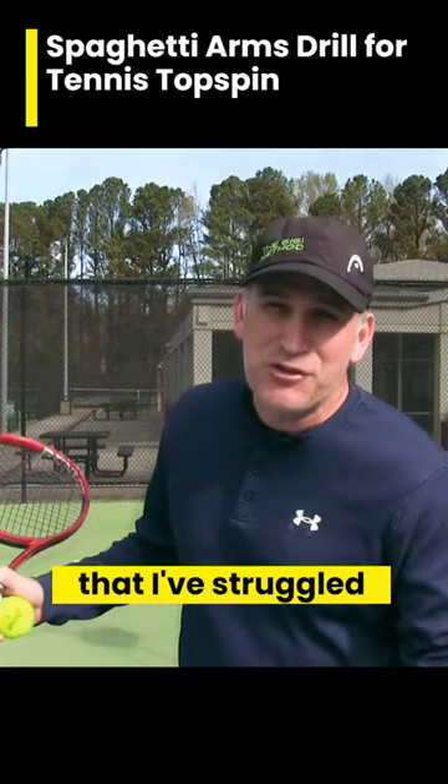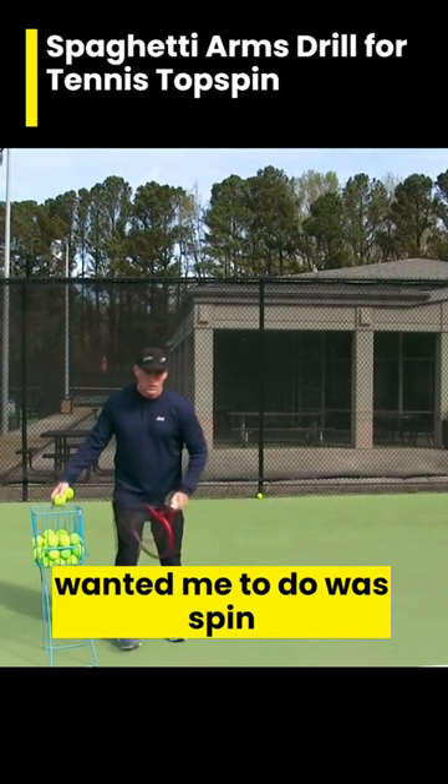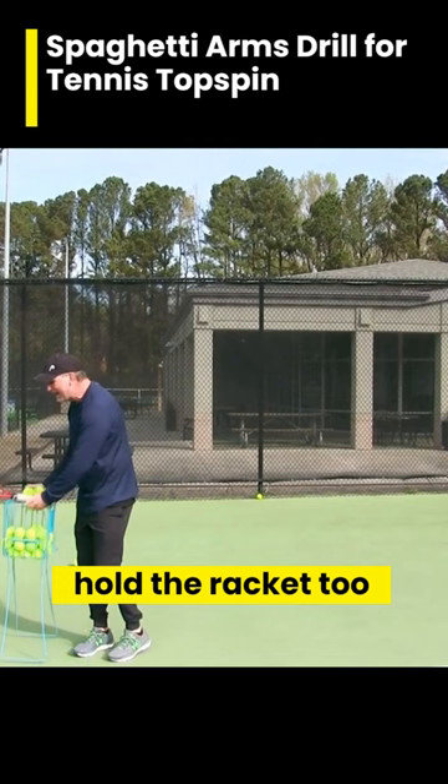It's one of the things that I've struggled with, to be quite frank with you, over the years — to learn how to relax enough. Rick Macy actually kind of had me do this drill. He didn't call it spaghetti arms, but I thought about it because what he wanted me to do was spin the ball and then relax actually below my knee, which wasn't easy for me to do since I tend to hold the racket too tight.